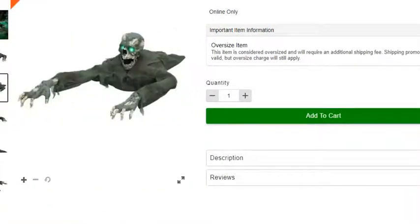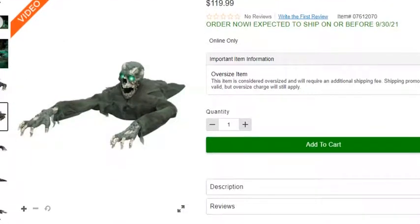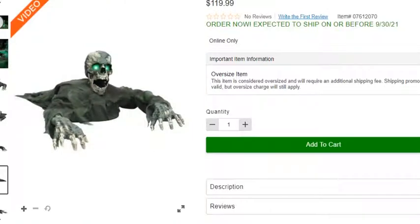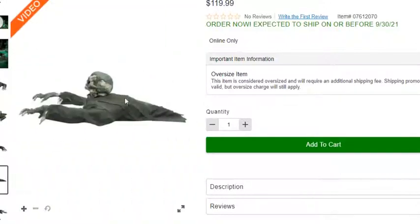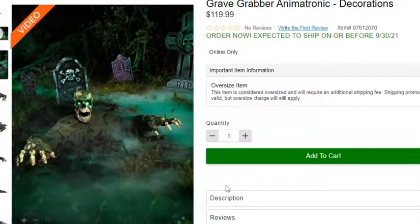He is $119, and I don't think he really has a back mechanism or anything. I think it would look cooler if you bought a gravestone, because it kind of looks like he's coming out of the ground instead of just laying down like that — it looks a little cheap. But if you did something like that, it would look a lot better.